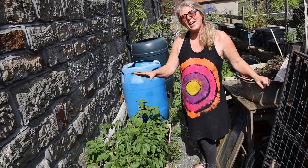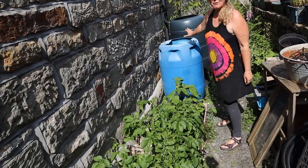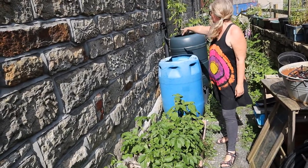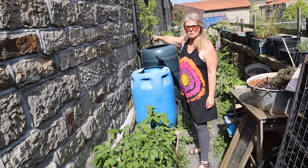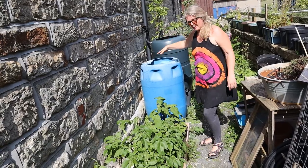This is the other end of the back of the house and as you can see we've got room for a couple of water butts here. Not quite got around to attaching them to the downspout - that's on the to-do list - but room for them anyway.